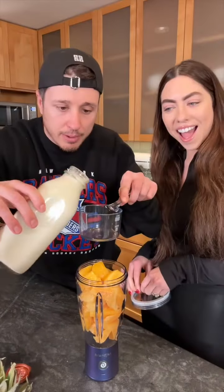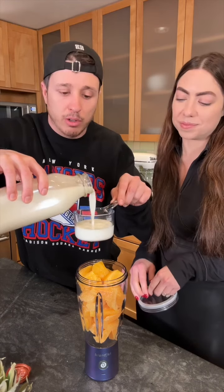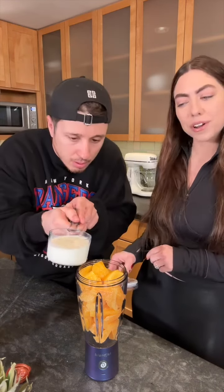Half a cup of leche. Half a cup of leche is milk. Leche is milk. Very good, Spanish one, congratulations. Thank you. Is that a little more than half a cup? It's a half a cup. Okay.